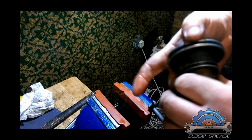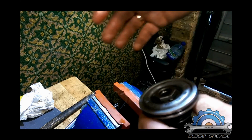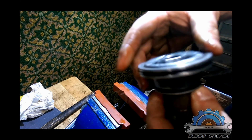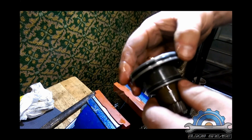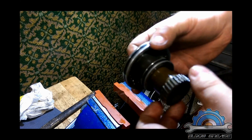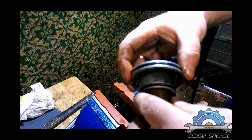Depending on the wear on the engine or components, it may require a different grade of sandpaper or more time, but that's the idea to fix the rattle on the Vanos in BMW M52 or M54 double Vanos. After you finish the rattling fix, you can then replace the seals. Thanks for watching.